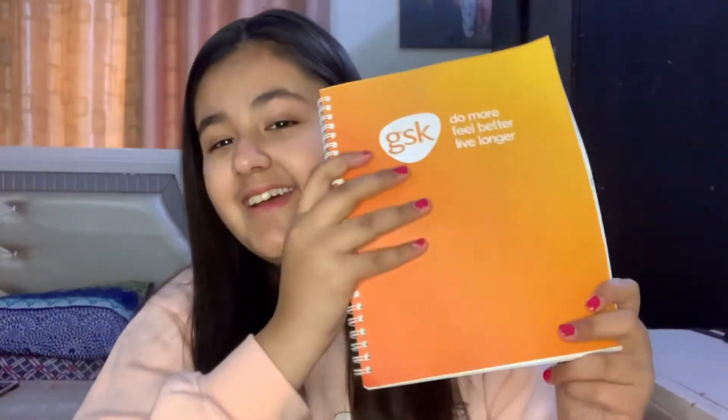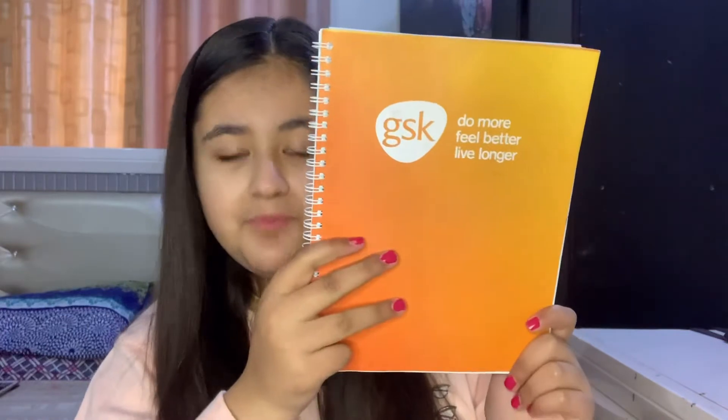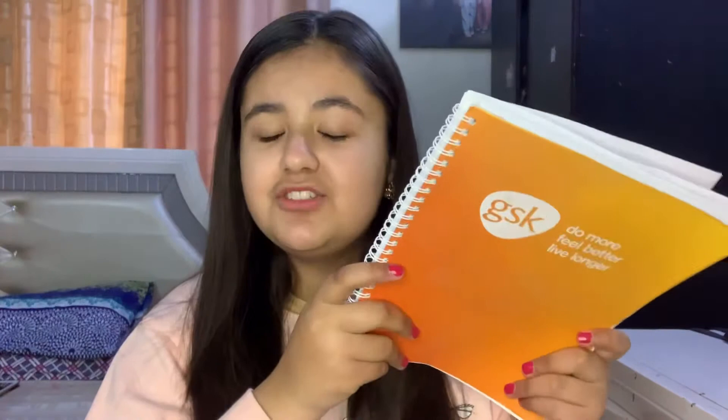Next are two boring diaries. This boring diary has plain pages inside — as you can see, plain pages. The next larger one is even more boring. This is my dad's diary actually — I just borrowed it for this video. This one does have things written inside of it, but it's private stuff so I cannot show it to you all.